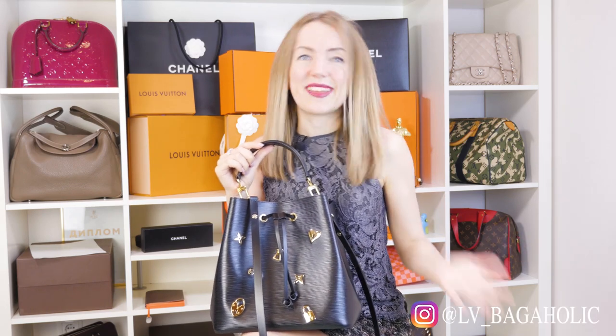Hi everyone, my name is Anastasia and I'm a bagaholic. Today I'm reviewing a very, very special Louis Vuitton Neo Noe Love Lock in Epi Leather.